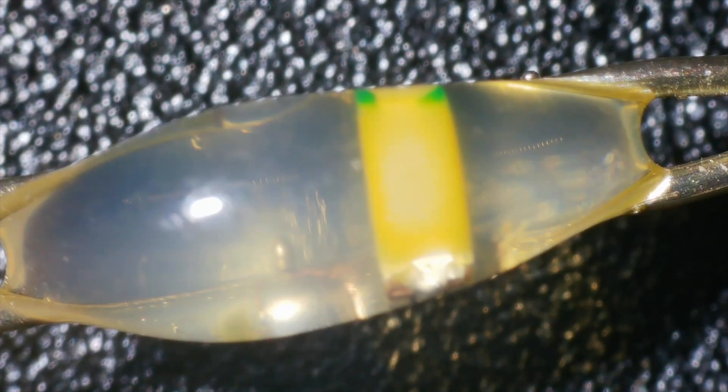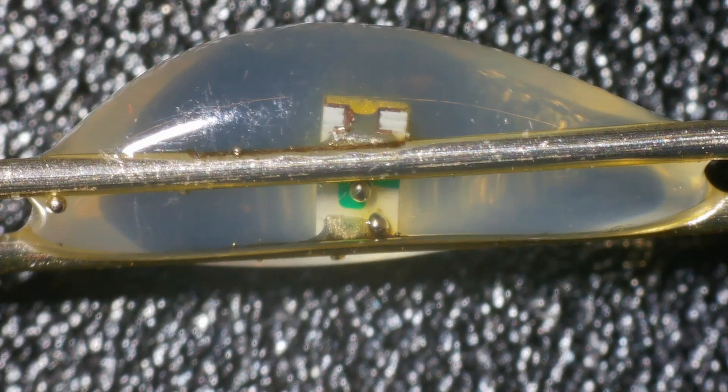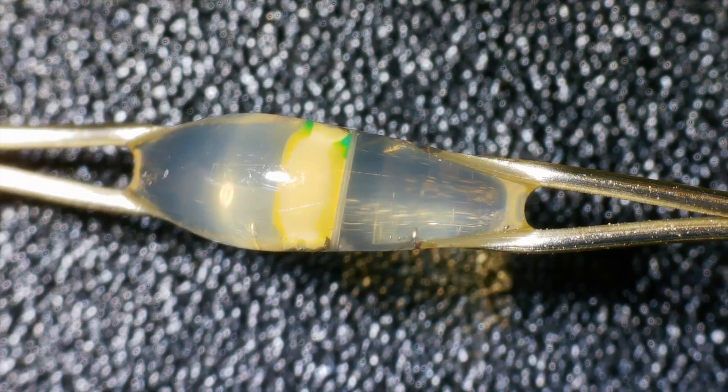If we take a look under the microscope we can see just how simple the construction actually is. The surface mount LEDs are simply soldered across the two wires and then surrounded by a blob of transparent goo.